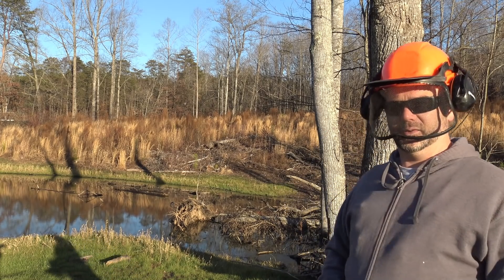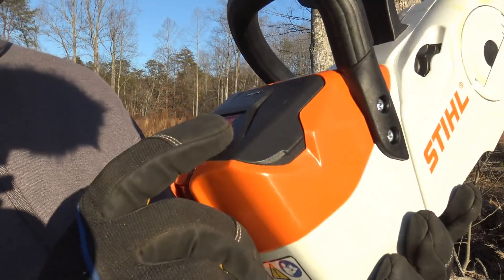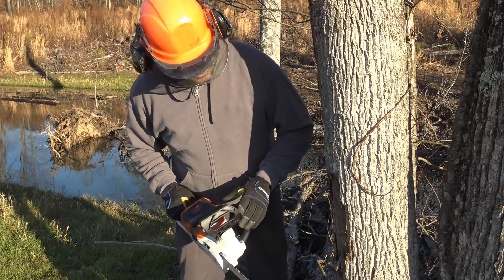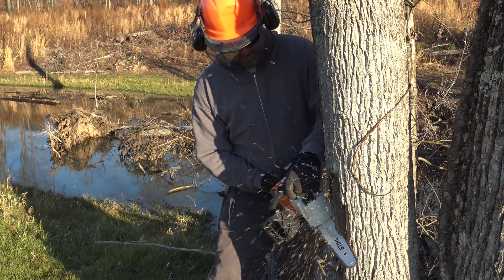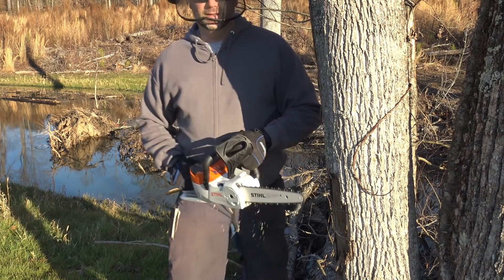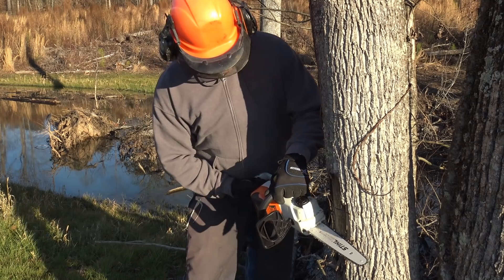I laid into that tree with a full battery — totally full. There's an indicator light right here that tells you the battery is full. While I'm totally sure this chainsaw is capable of cutting this limb, I want you to see this — it's bogging down. I didn't expect that. I expected a little bit more power out of this thing.